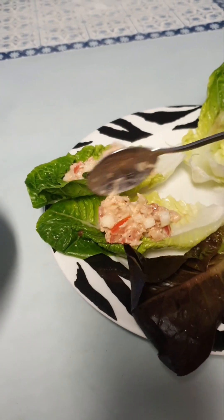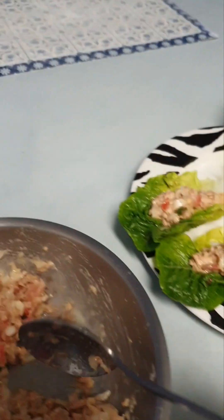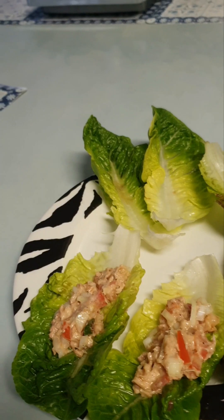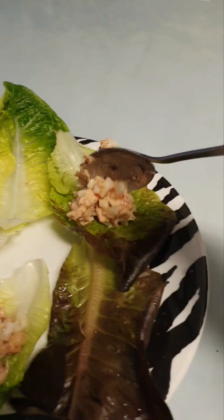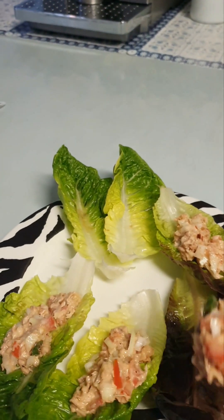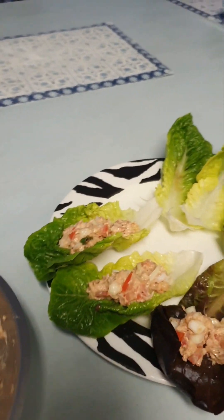I don't know how you say it, but it's cos lettuce leaves that are absolutely crunchy and make a nice little cup for your snack or your meal. This is how I would eat it.